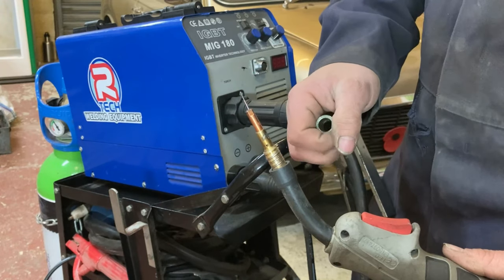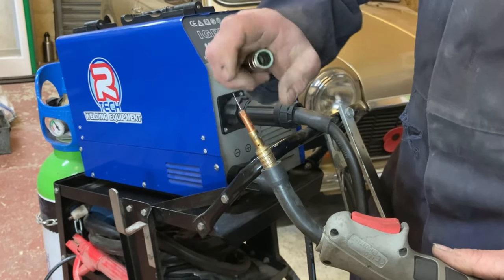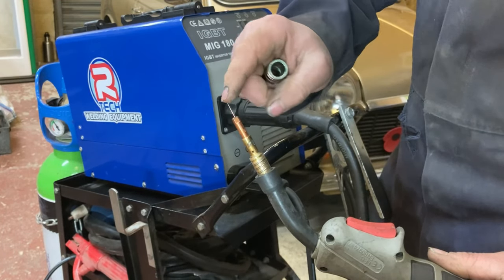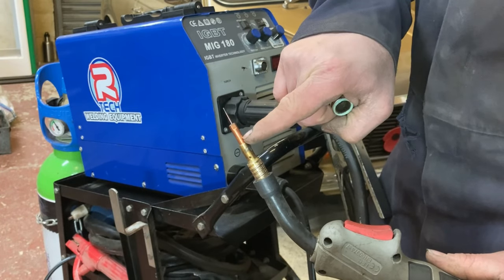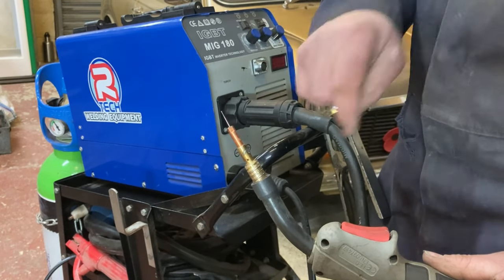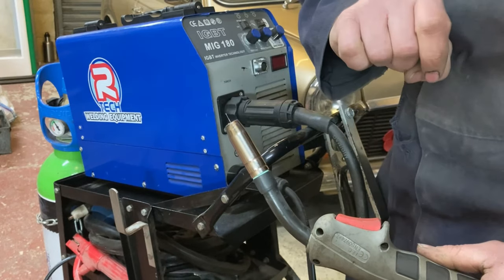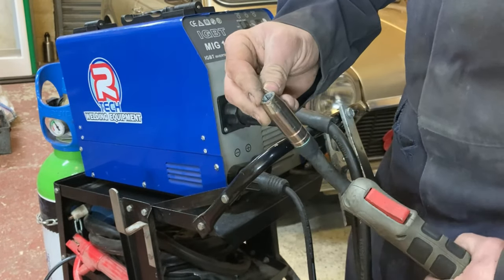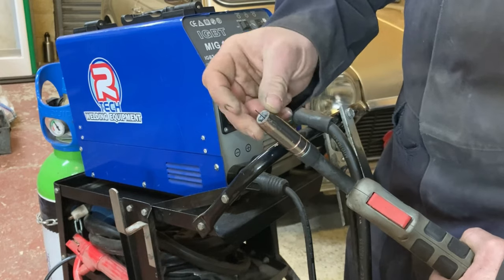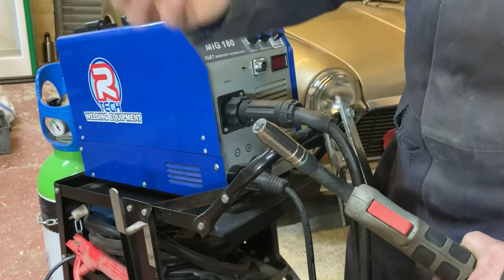We'll have a look at the components of the welding torch now. You have the tip, which is always important — you must make sure it's tight on there, not so tight that you shear it, but tight enough that it's not going to come loose, because that can give you juddery wire. You must make sure that the size tip is correct for your wire thickness — this is 0.8 and we have 0.8 wire. You have your shroud, which goes over the top; it just pushes on and the spring holds it. You must always make sure it is free of debris, because if it gets covered up it can arc out on the wire and just stop working.